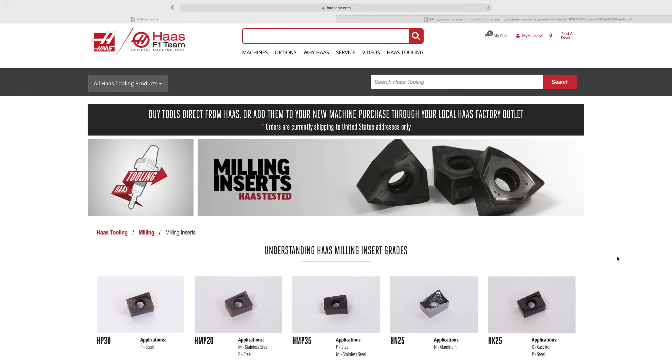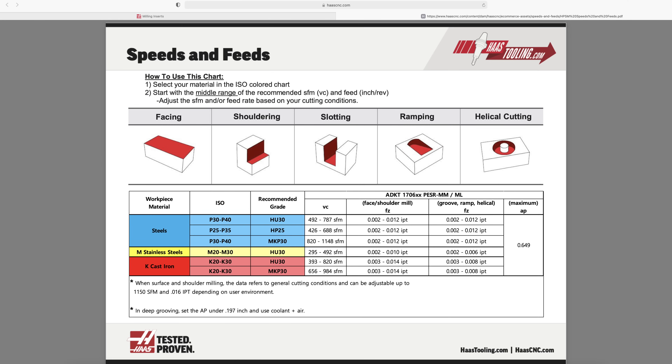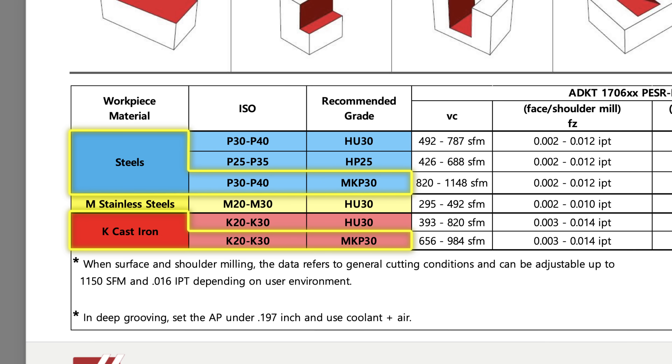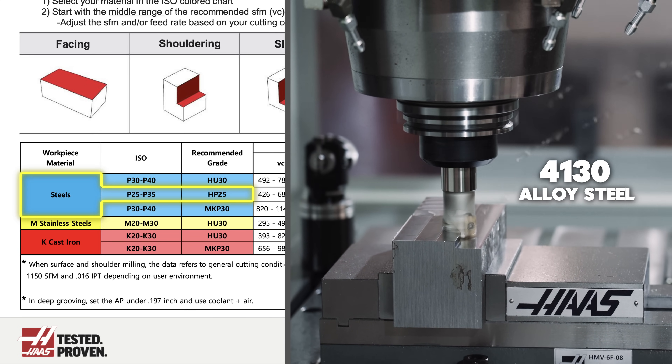Let's take a closer look at the grades. First is the HU30, which I call the universal grade because it will work on all three types of materials. That said, it's really best suited for stainless steel. A quick look at the speed and feed chart shows us that HU30 is indeed the grade for stainless steel. But notice that the MKP30 grade will allow higher spindle speeds in steel and cast iron, and the HP25 is the toughest grade for steels if you're taking heavier cuts or cutting harder material.